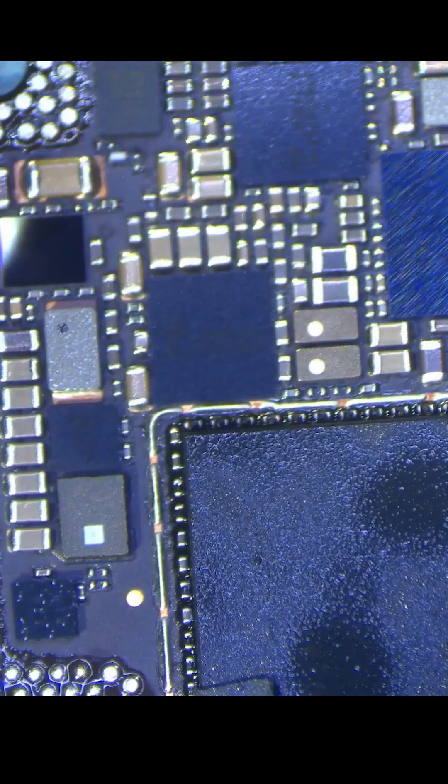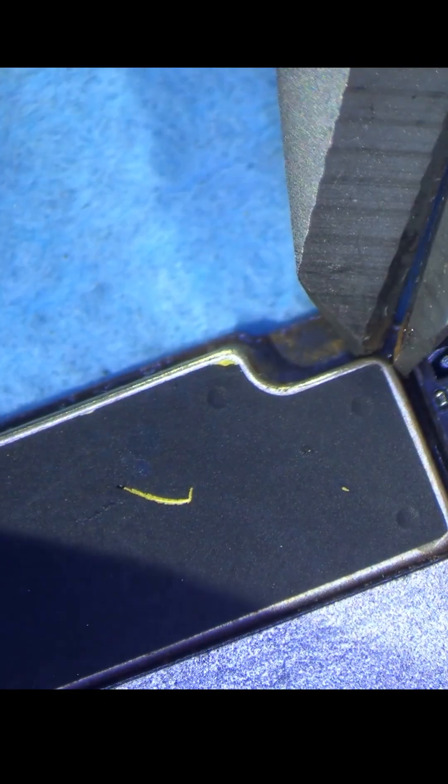But nope, there doesn't seem to be corrosion on the inside either — it looks pretty clean here. I can track down a few more capacitors underneath this shield.